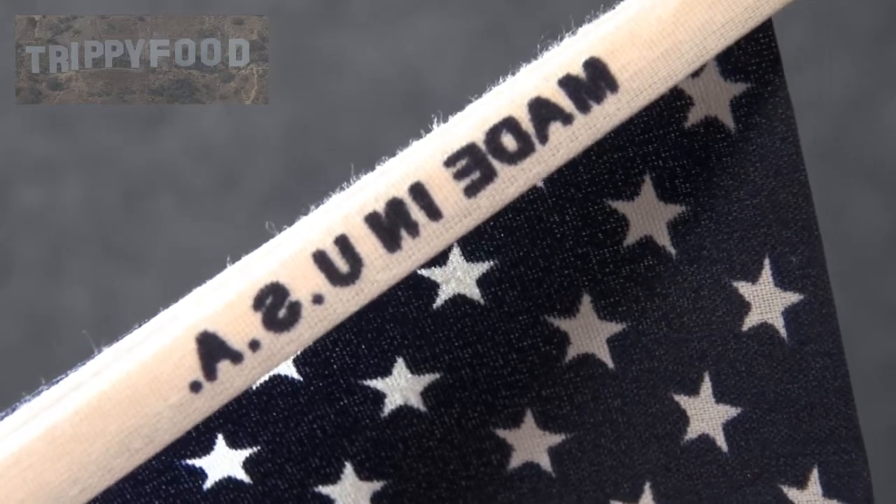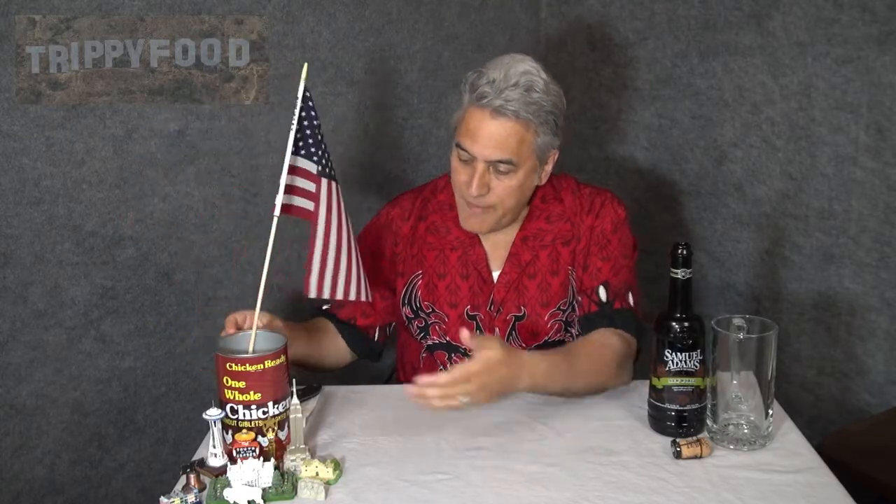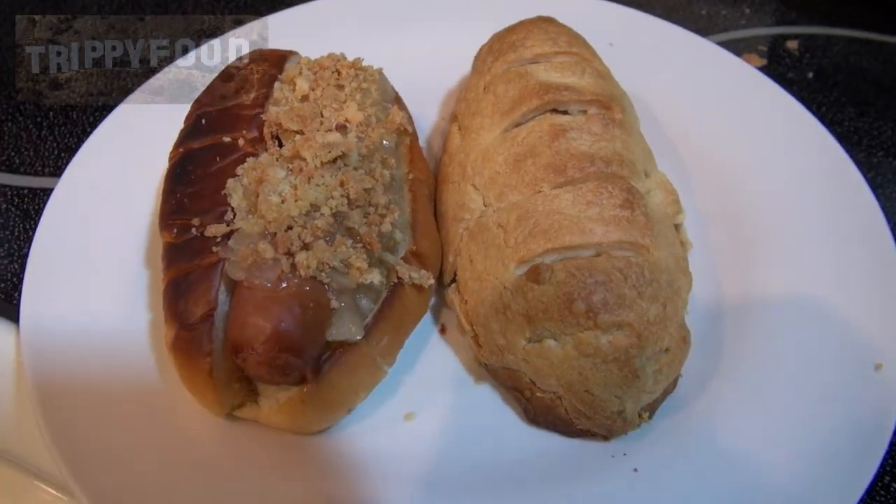And I thought to myself, what would be a good way to mark the anniversary of the founding of the great U.S. of A? We have our American mementos here. We couldn't get John Adams, so we got his cousin Samuel Adams, who was not a brewer but was in fact a malter. And I decided, what is more American than hot dogs or apple pie? I couldn't decide, so I decided to do hot dog apple pies. I couldn't decide whether I wanted to do hot dog apple pies or apple pie hot dogs, so I did one of each.